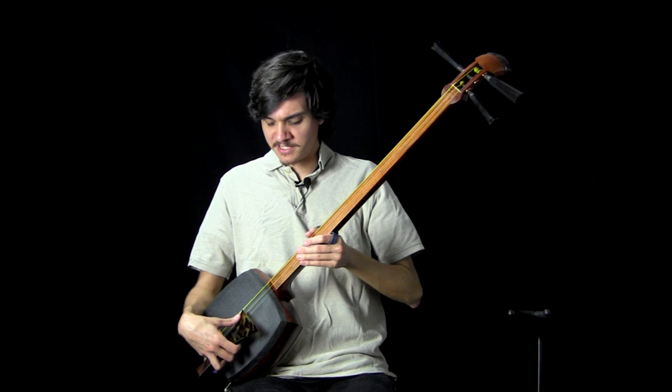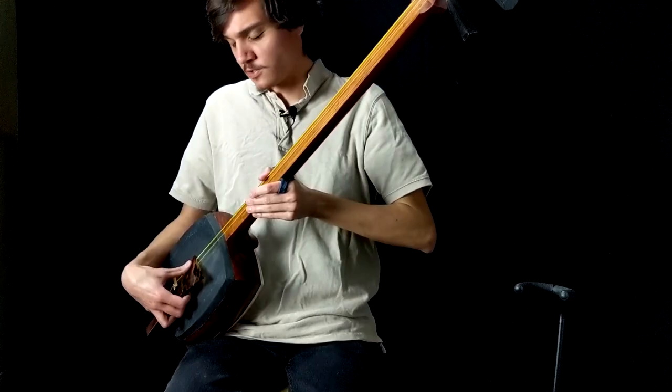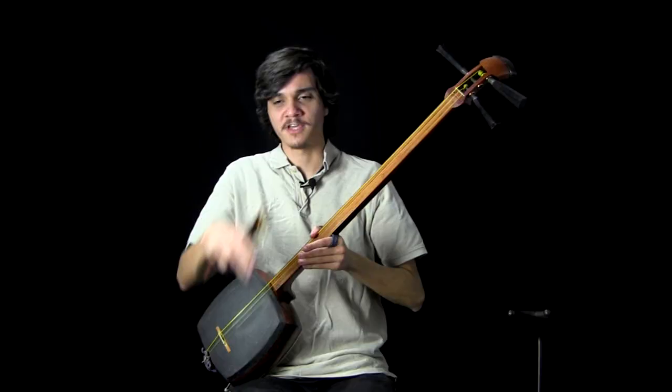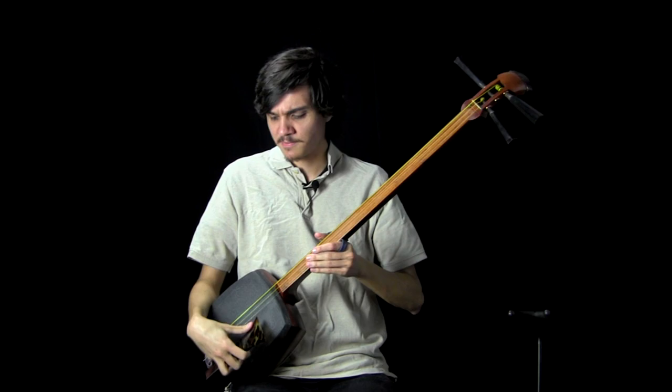To me that feels like: I'll deviate, I'll use radial deviation a little bit more, and then be really conscious of this ulnar deviation to come across the string. Then on the way back up I'll just repeat that motion. So I sort of get this oval motion, or something to that effect.